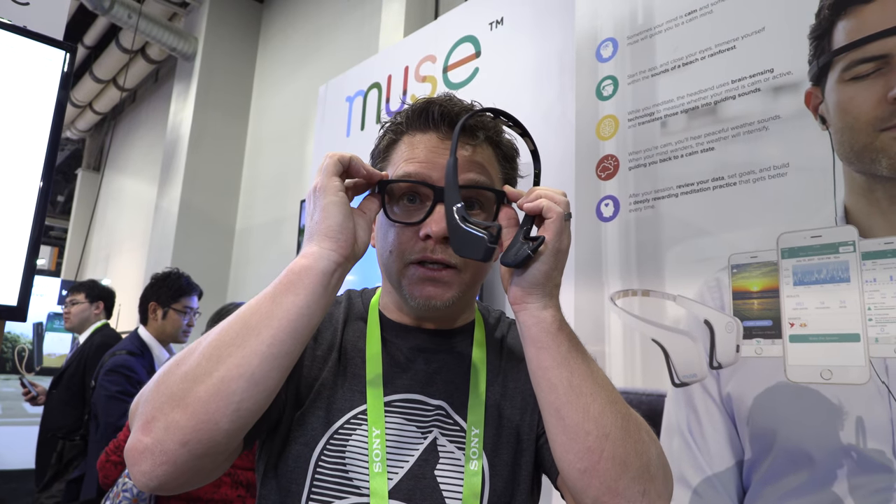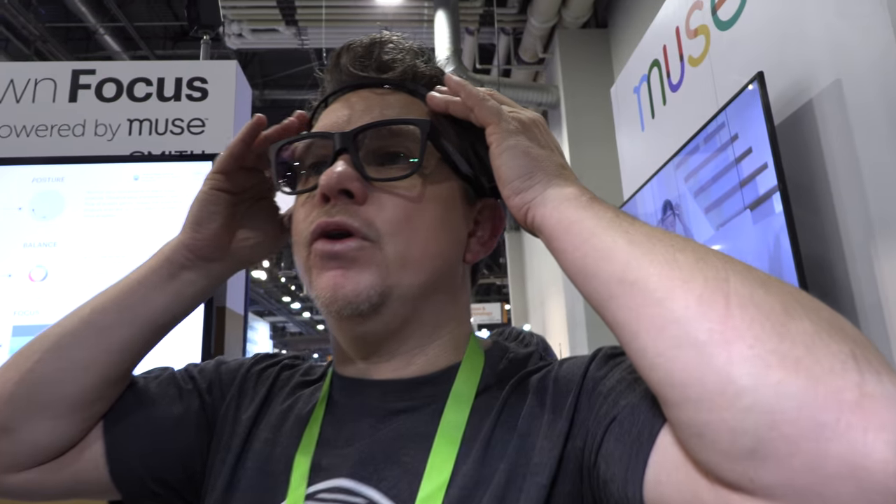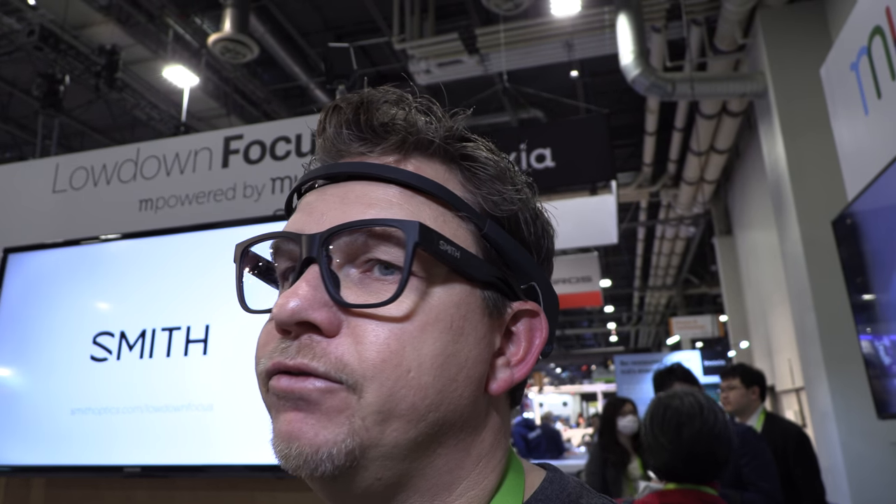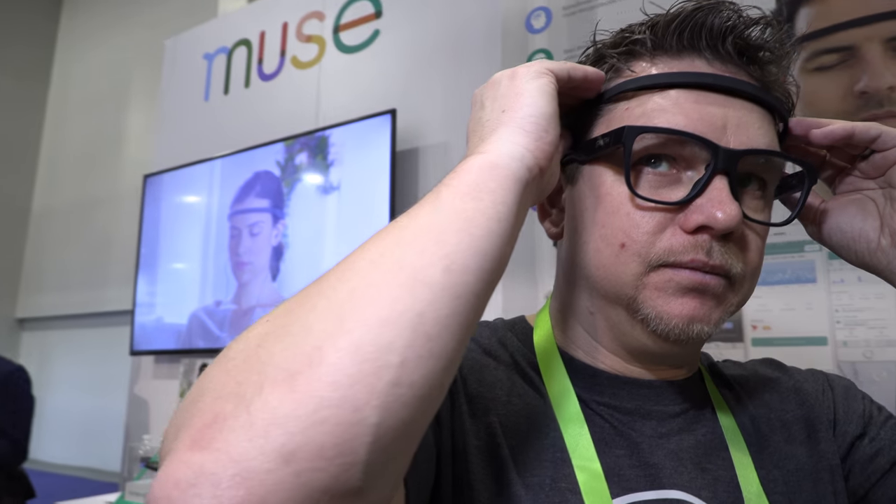What's good about eyewear is there's only one way to put them on. And the nose does emit brain waves — absolutely. With the headband you don't know if it's exactly in the right position, but with glasses it's very difficult to put them on the wrong way. So it's very easy for people to wear and get proper signal quality.